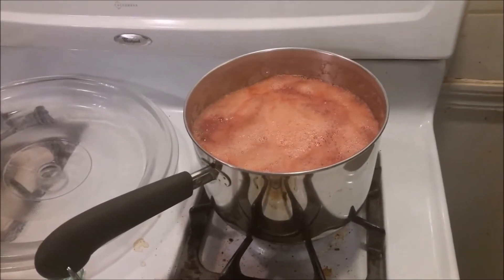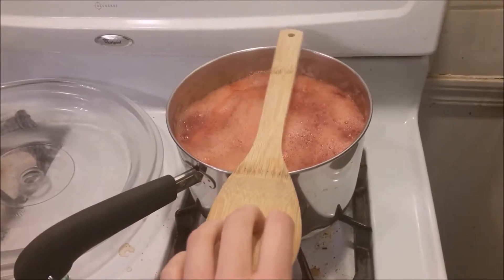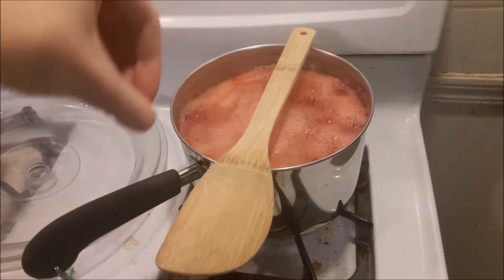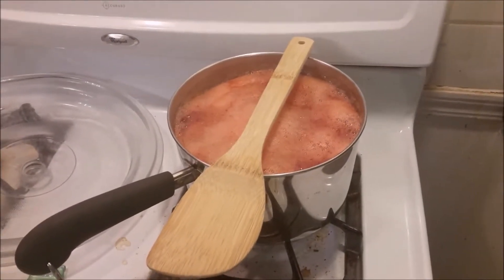A little tidbit for you people in the kitchen: if you put a wooden spoon over a boiling pot, it will absorb the steam and keep it from boiling over. It doesn't always work, but usually it works.